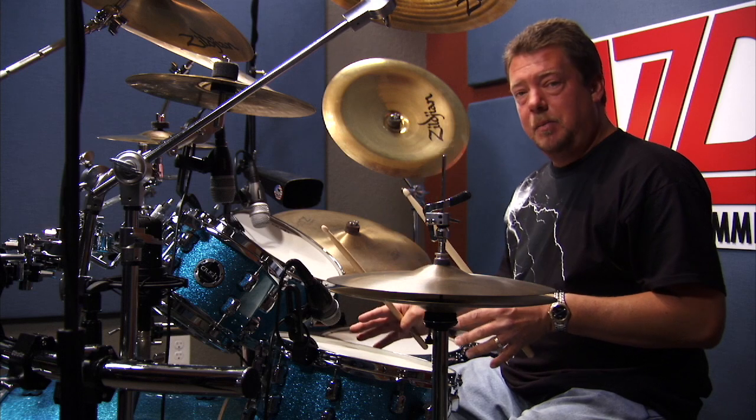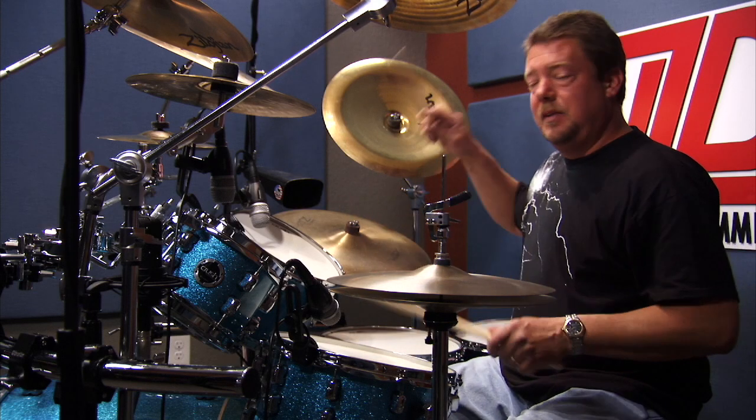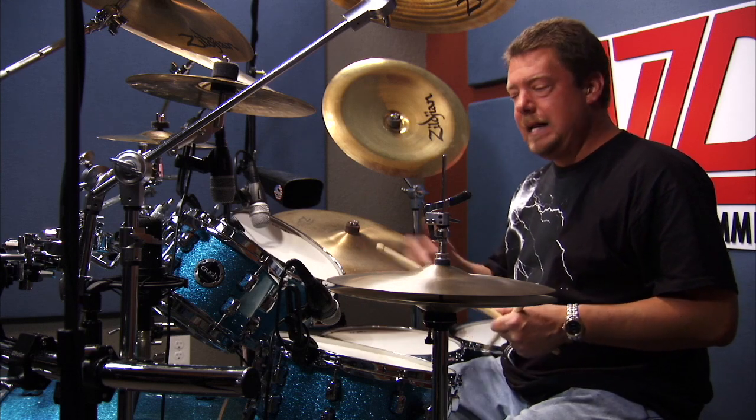This fill is basically going to start out with a double bass or a single pedal, however you prefer, two hits, then right, left, left on the snare, and a tom. So let me play through the fill, and then we'll break it down for you.